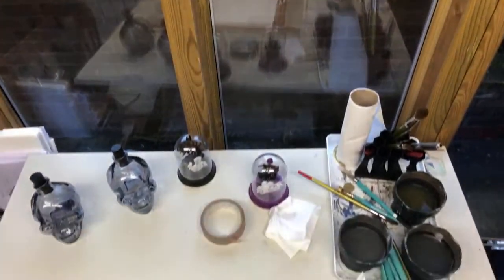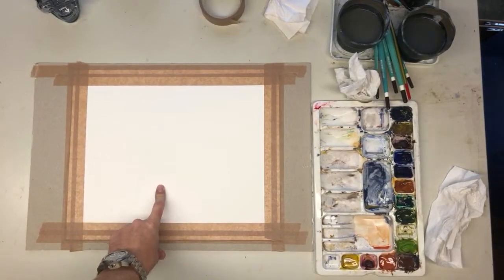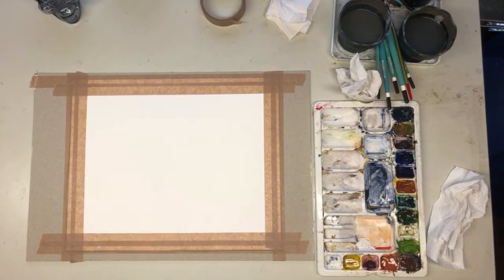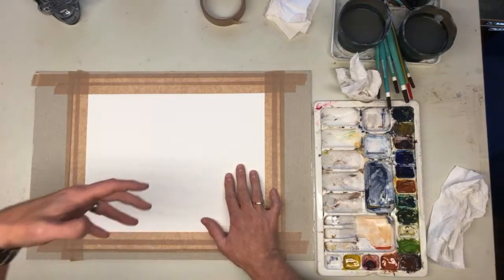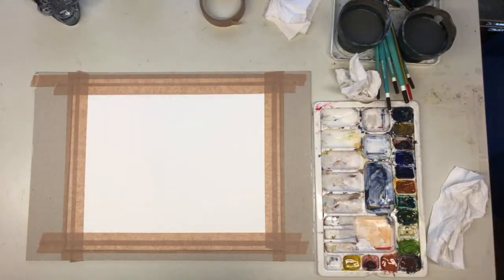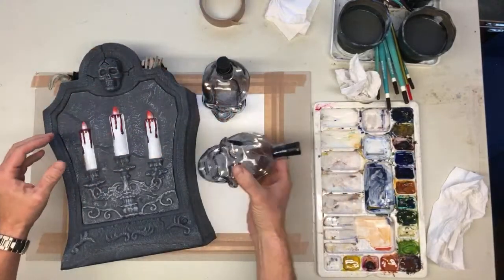Hello and welcome to this live watercolor workshop with me, Matthew Palmer. We have a piece of watercolor paper stuck to a board — this is a NOT surface watercolor paper, which means it's not rough and not smooth. It's quarter imperial. Just while I get a few bits prepped, we're going to bring in some spooky Halloween props — we've got pound shop light-up skulls.